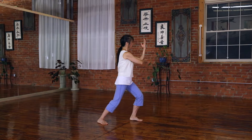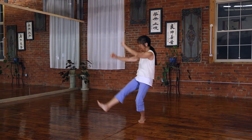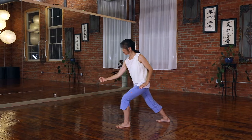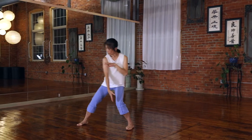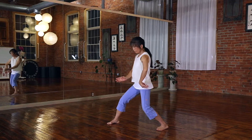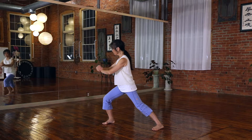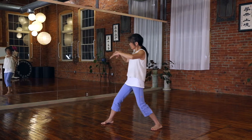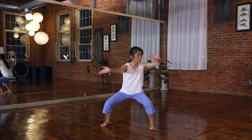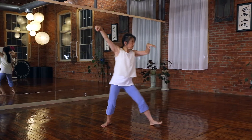And here we go. You're going to cross leg, step forward, and parrying punch. And this is the famous four movements called Peng, Lu, Ji, An — which is ward off, roll back, press, and settle the wrist. Single Whip — this movement. And finishing up the Single Whip.